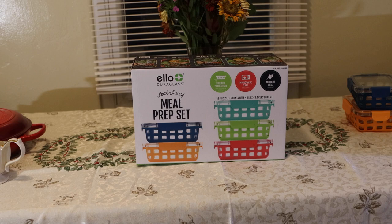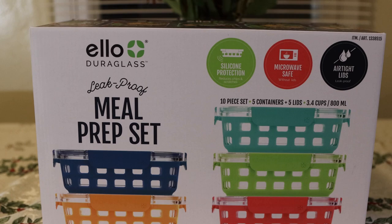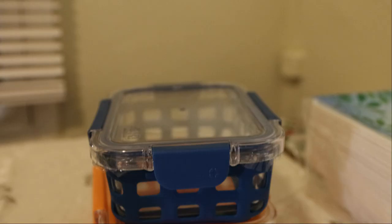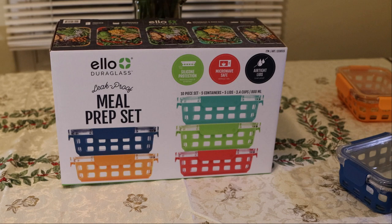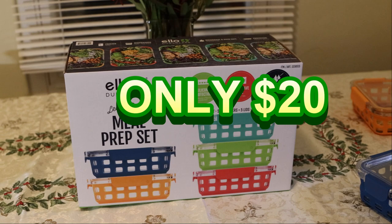Hey, what's up everybody? So this is what I'm going to be using to help me in the process of meal planning. We have the LO Dura Glass Set. It comes with five of these containers, which are actually pretty easy to size. I actually got this from Costco — if you want this, just go to Costco. I think it was like 20 to 25 bucks. Definitely worth it. You can do your meals like that.